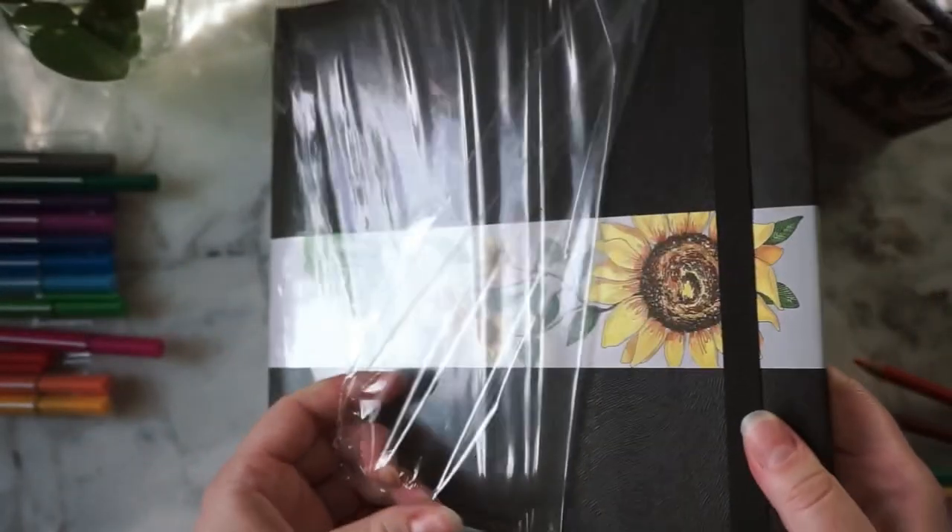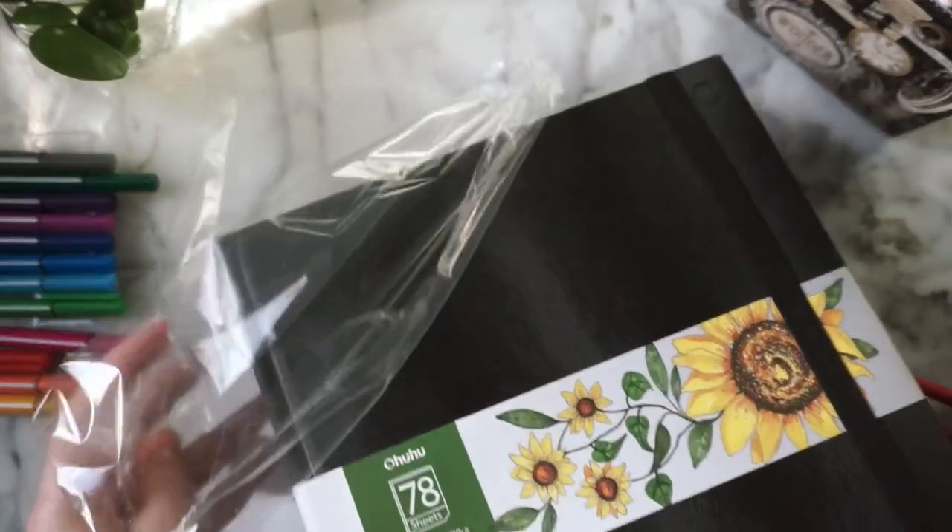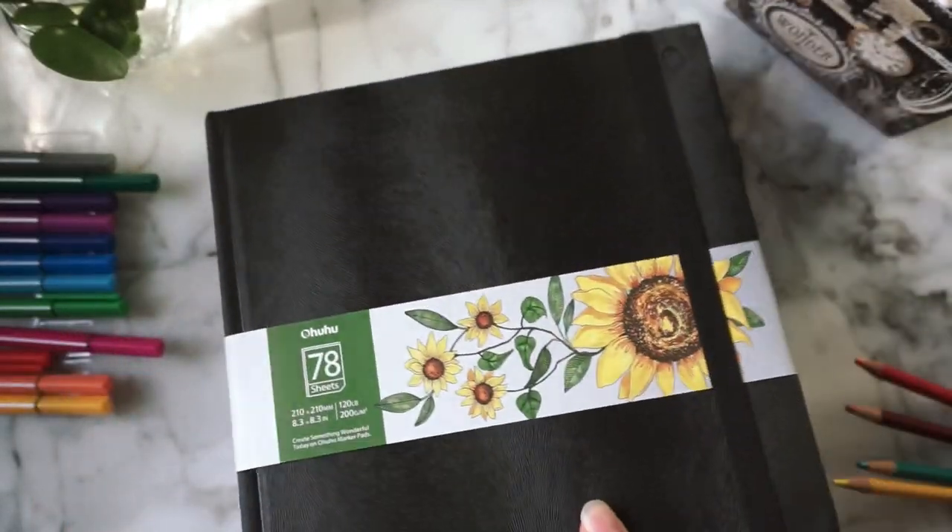I also ordered some cheap alcohol markers to use with this thing, but they're in some sort of shipment delay and I have exactly zero patience, so the show must go on.